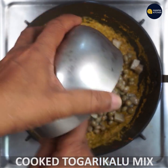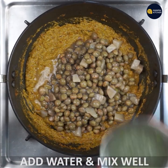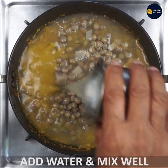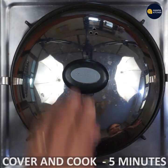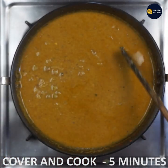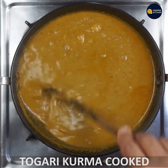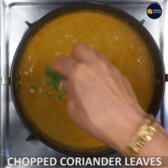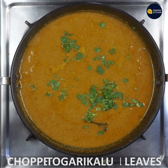Cook it nicely on low flame with whole flour and butter. Mix the base and mix it in a very small mixture. Cook it in a very small mixture. Cut the pot and stir the pot.